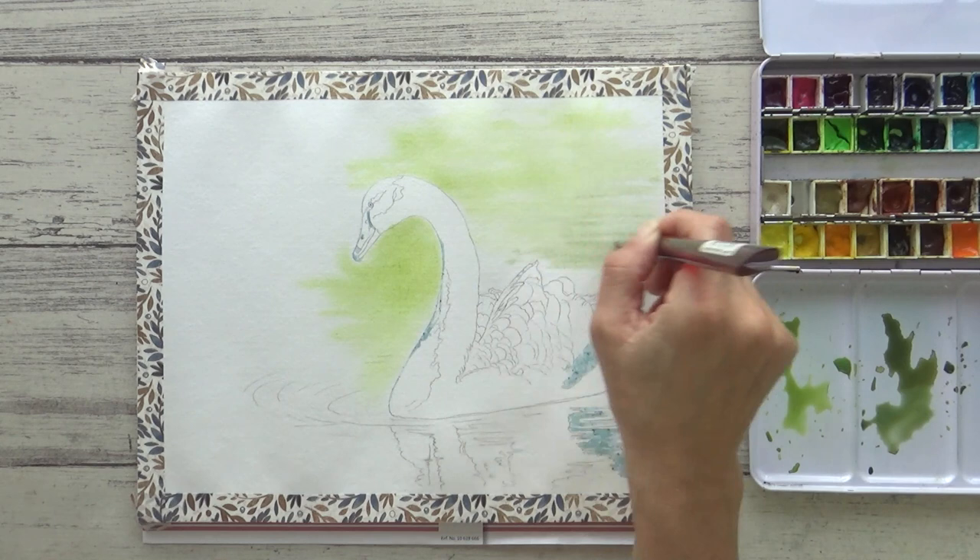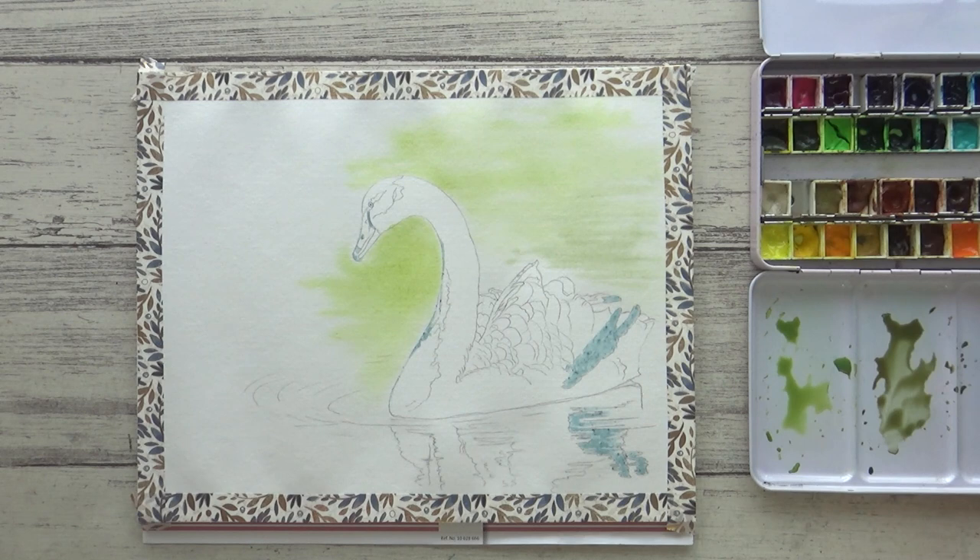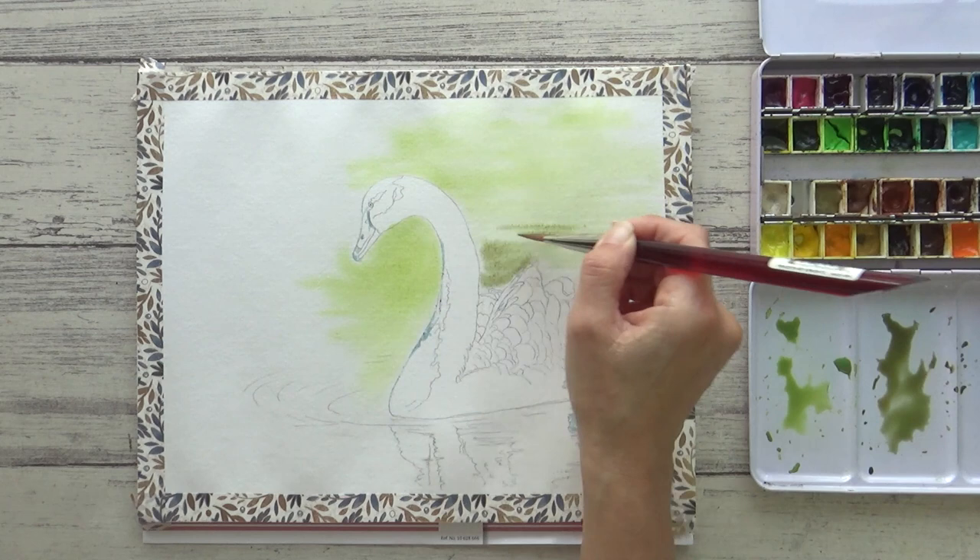Whilst the paper is still wet I drop in some of my darker green too, and the two colours mix together smoothly. I'm still using the flat brush and using a quick side-to-side motion to give the effect of ripples on the water.